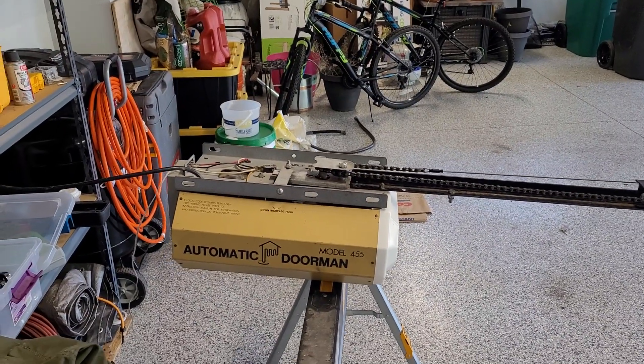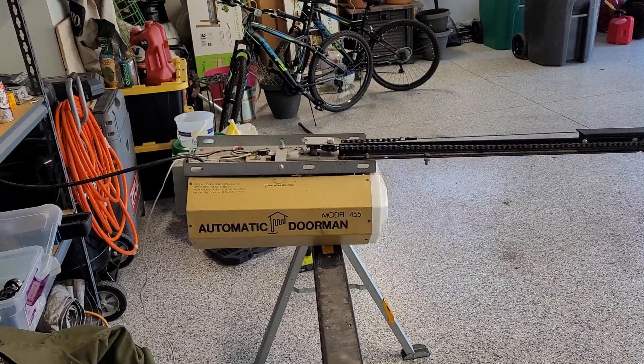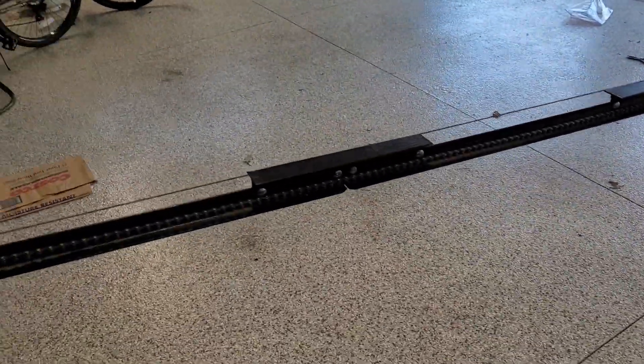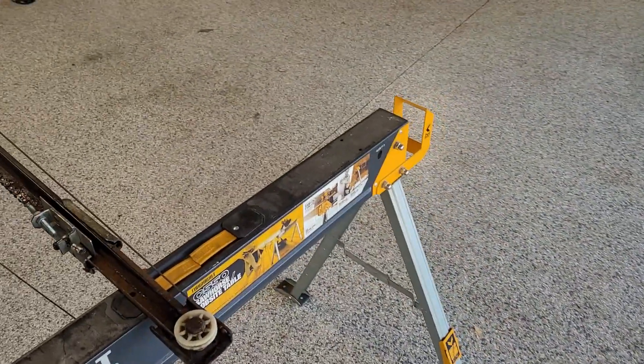I haven't shown this opener for quite a long time — I think I only have one other video from when I first got it, so this is the first time really seeing this machine for a while. This was an eBay find from a couple years ago. This is a sectional 4-piece T-rail, the original rail to my 7220. It's been just sitting — I haven't used this rail for at least like 2 years. You can see just how rusty some of these bits and pieces are, but it still works.